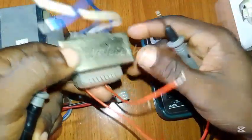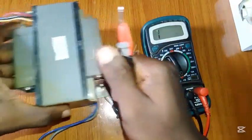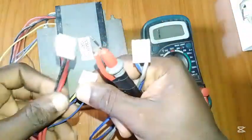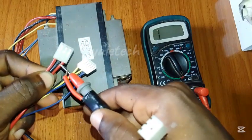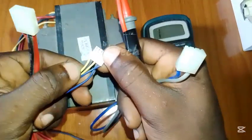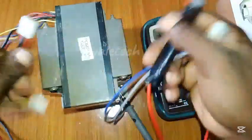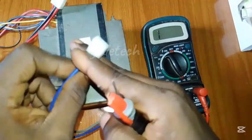Now let's look at the other transformer. For this one, this is the primary side — the side connected to AC. This side is connected to the DC output. Based on different voltage needs: this is the ground, this is one voltage output, and this here is for a 0-center-tap configuration because this is from an amplifier. This one has a ground and subsets of different voltages — this may be 12 volts, this may be 15 volts. We're not connected to power right now, so let's just test to be sure all windings are working.